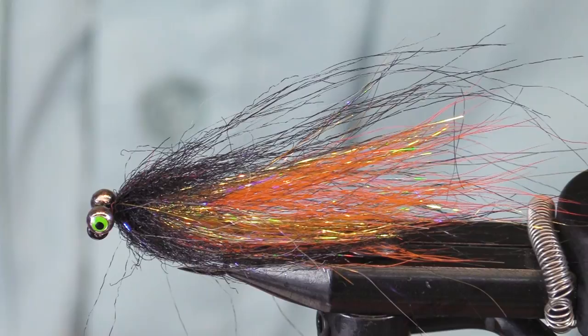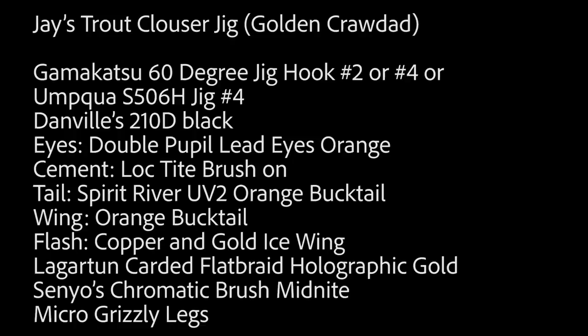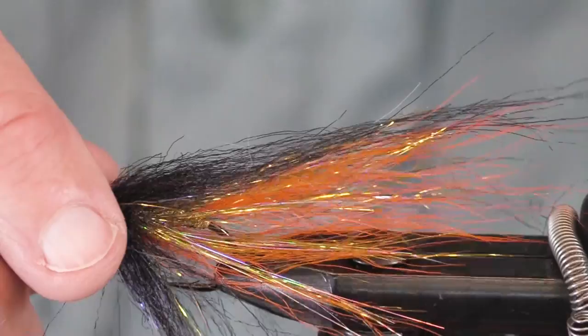Good morning, afternoon, or evening — don't know where you're sitting, but it's morning here. I'm going to tie a trout Clouser jig. I call this the Golden Crawdad. This is a fly you can swing it, you can jig it under an indicator, you can swing it under an indicator. It's a trout streamer and it's a real good fish catcher.